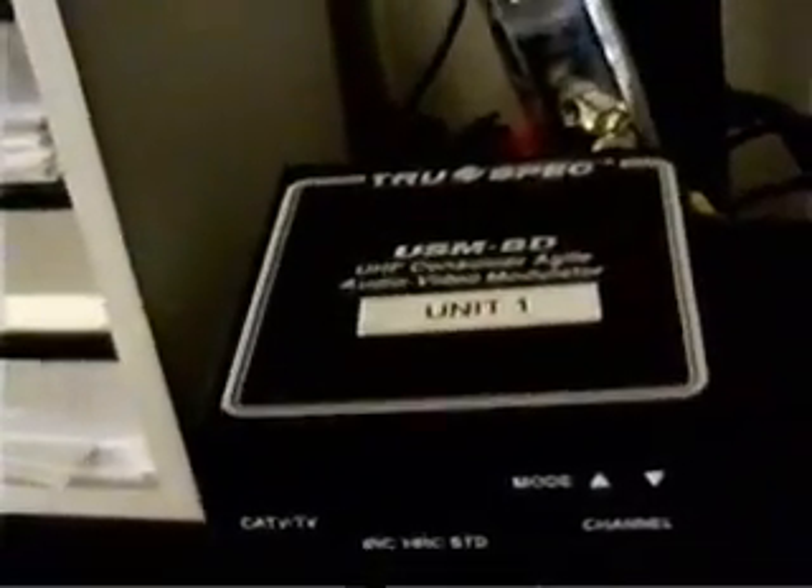Here is the other type of video sender that I have. As you can see, it's a UHF modulator with a UHF modulator amplifier attached to it, and there's the antenna. The amplifier is on, but the modulator is off. As long as the modulator is turned off, there's no signal being carried over the airwaves.